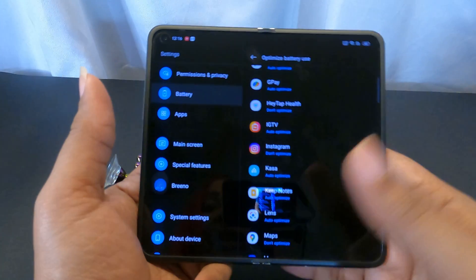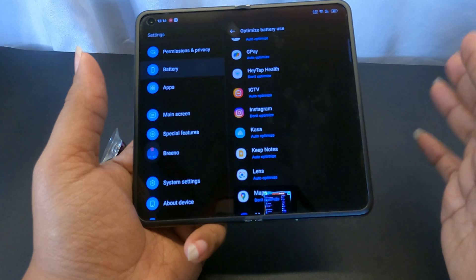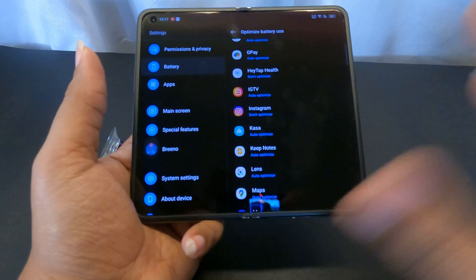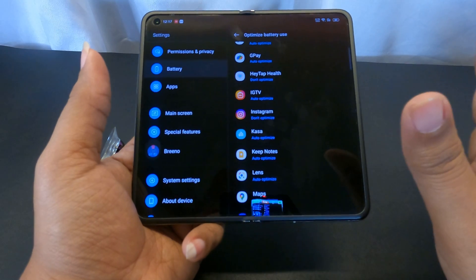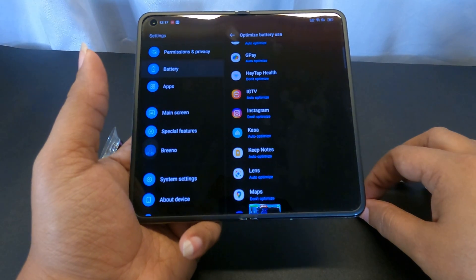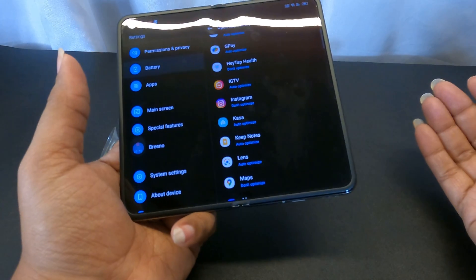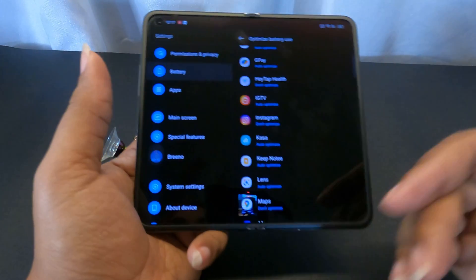After you finish all this, notifications should push right through. I've been receiving alerts on this phone fast, and I'm getting them on my Pixel too — just to show I'm not having any issues with aggressive battery suppression or battery management. Also keep in mind Google Play isn't native to these phones — that's where you're pulling most of your apps from.